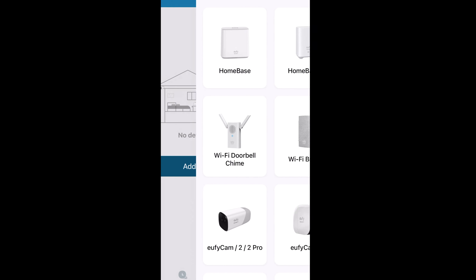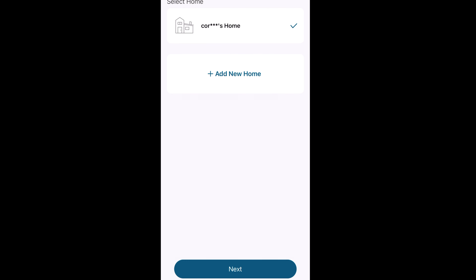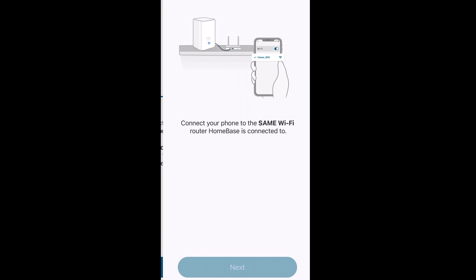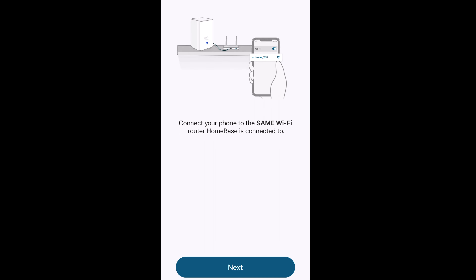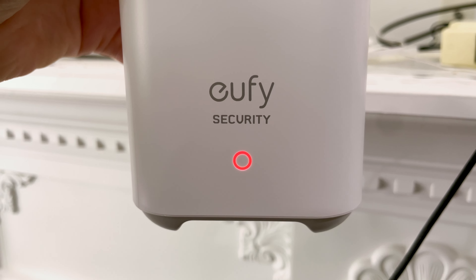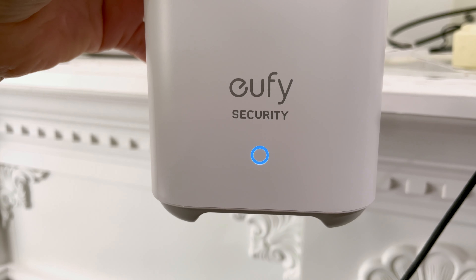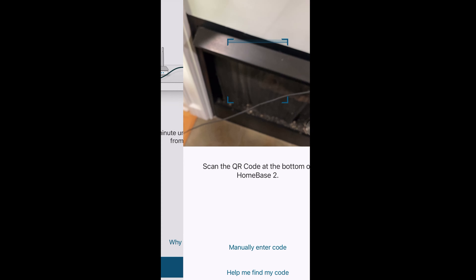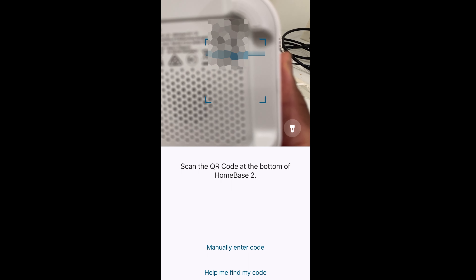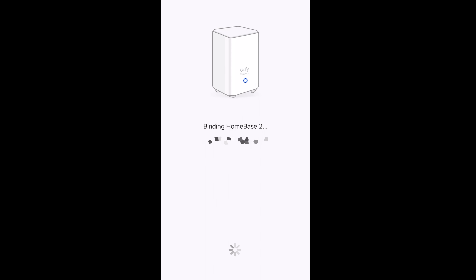Alright guys, so in the app you go ahead and add your device, pick the home base 2 because that is ours, select your account, and push next. It's pretty easy — you just connect your router and follow all the prompts, and then the home base will tell you that it's ready to be synced. It says 'Welcome to Eufy Security, follow the instructions in the Eufy Security app to set up the system.' From there I decided to scan my QR code like it asked, and then we went ahead and synced everything.